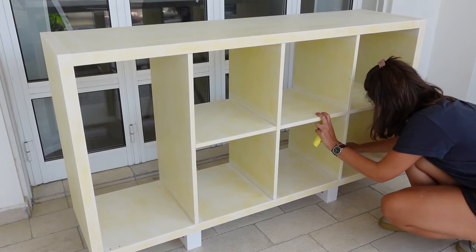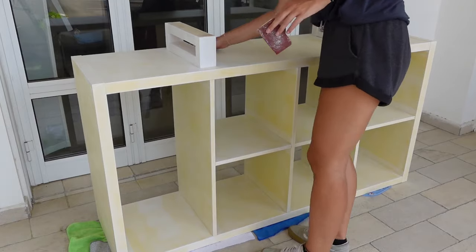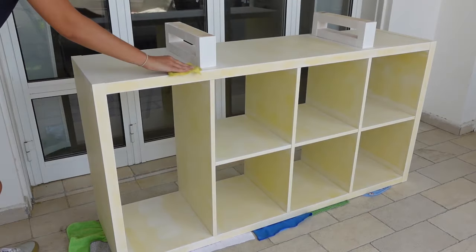It is recommended to apply at least two coats of primer on MDF, and the Kallax definitely needed a bit more coverage as well.